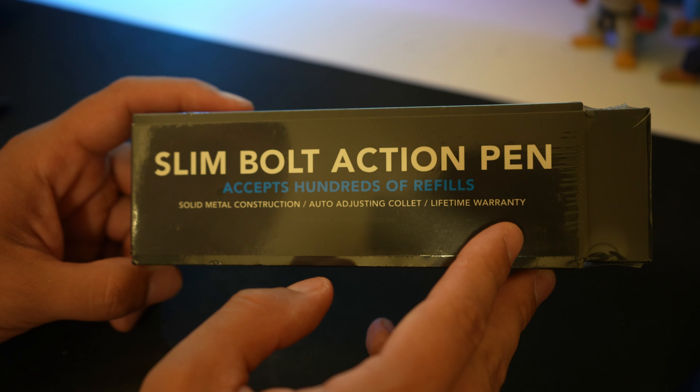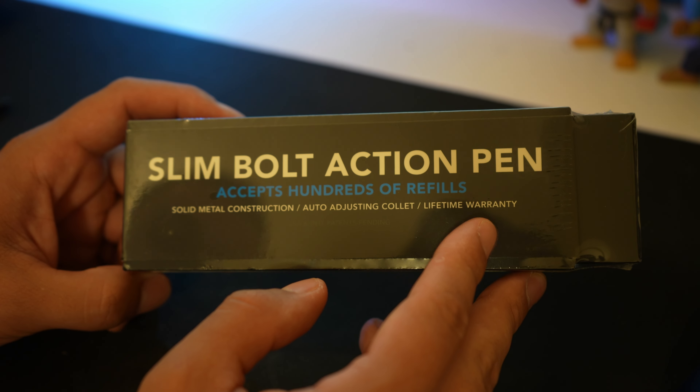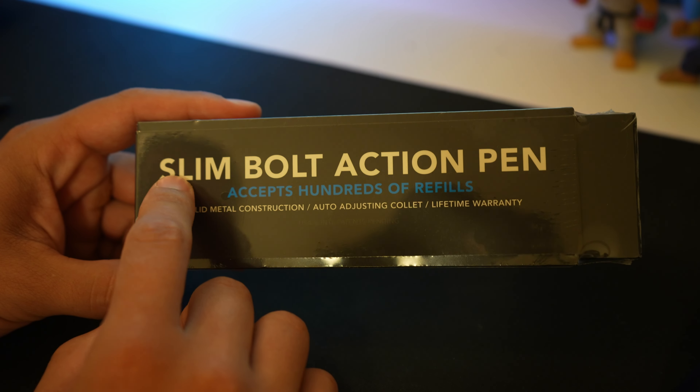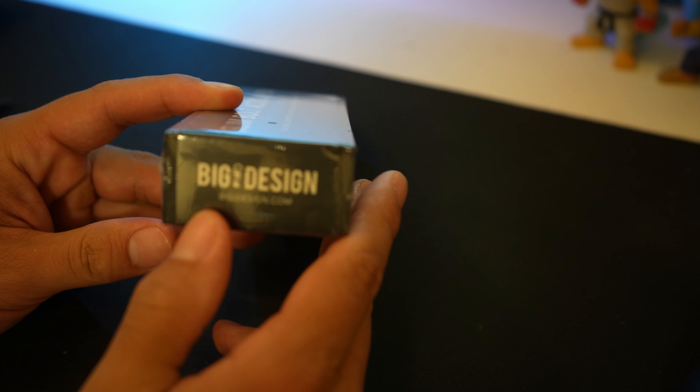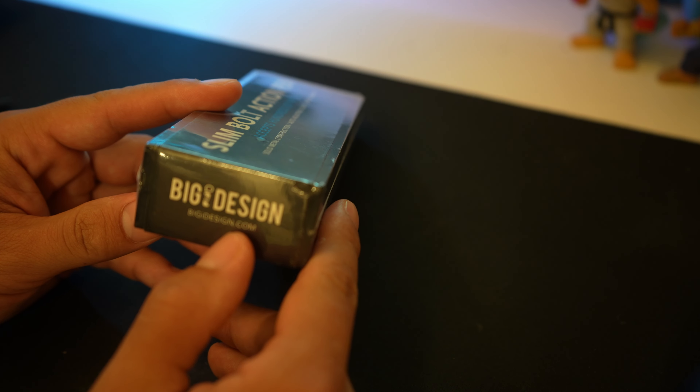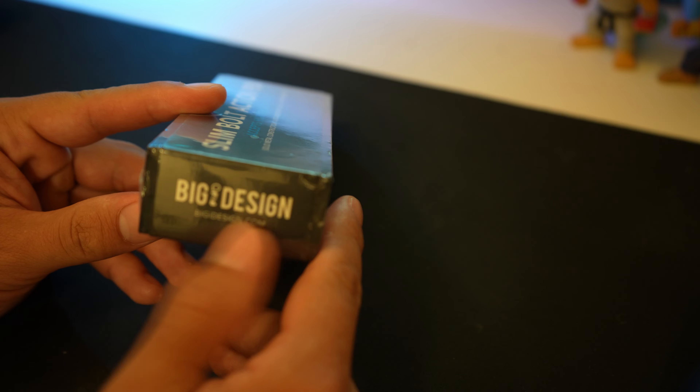What is going on YouTube? Today I have an awesome video for you guys. This is the slim bolt action pen by Big Idea Design — or Big Design? Big Eye Design.